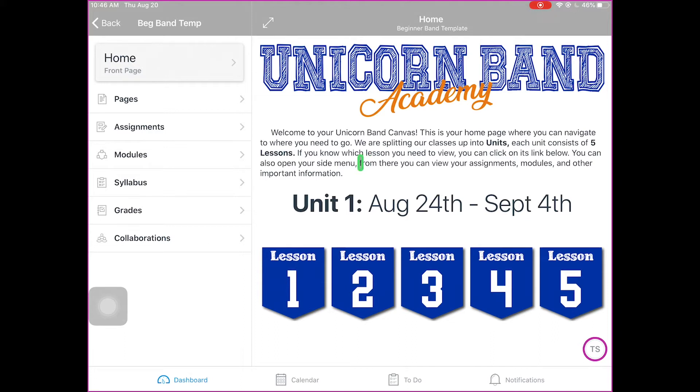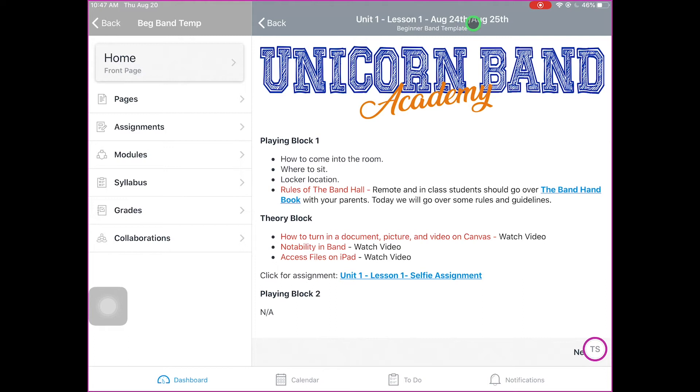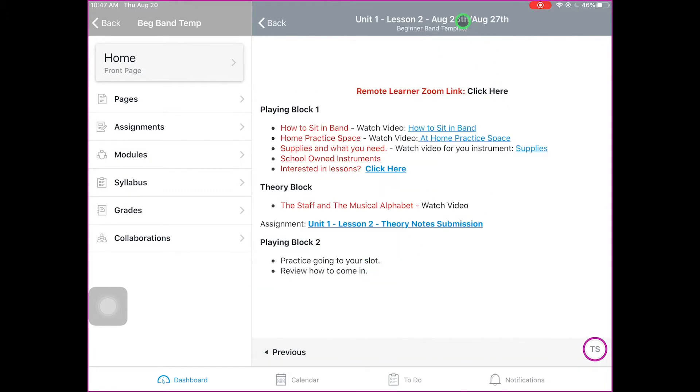Every unit we have is going to be two weeks worth of classes, and we're going to have five lessons in that unit. If you're not sure about a date, you can click on the unit. The first day of class is going to be Lesson 1, which is either the 24th or the 25th, depending on if you're an A or a B day. You can check the date if you're not sure what Lesson 1 means right there on top. We're basically going to give you an outline of what we're going to do in class.